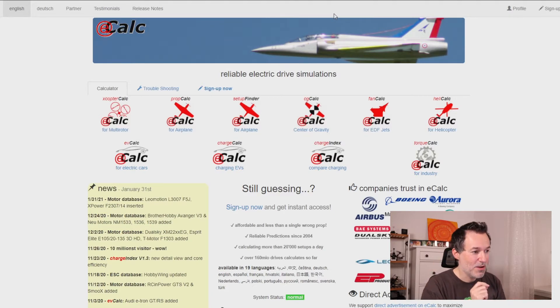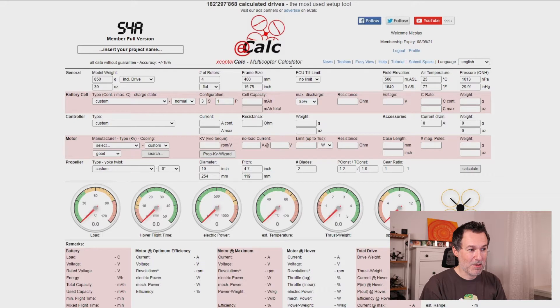So let's check out the tool. When you reach the eCalc page, you can see different calculators for fixed wings, center of gravity, jets, helicopters, and more. What's important for us is the multi-rotors section. The app is basically free to use, however the number of motors you can choose from is limited. You can get a membership for around one or two dollars per year, which unlocks everything.